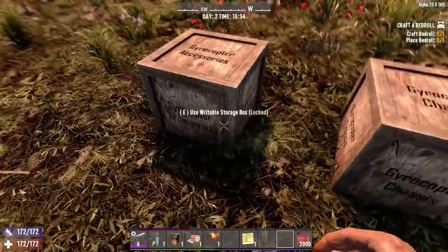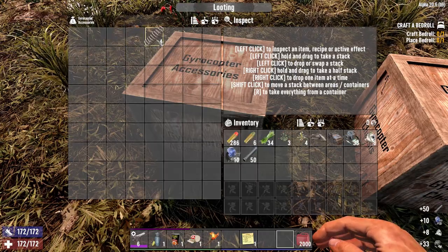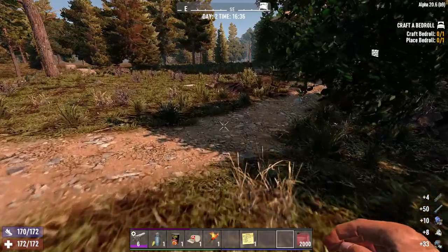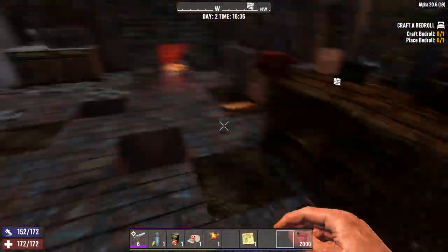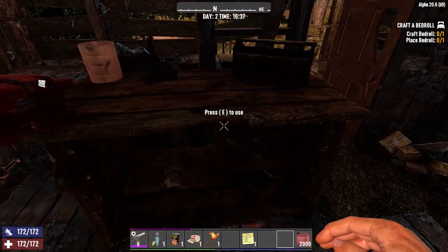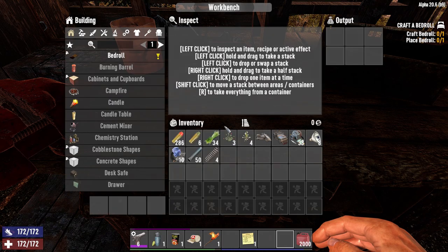So let's get started on the accessories. Let's take it because we want to be Nemo in the sky. Don't forget that you need a beautiful workbench — the best workbench to get this done.